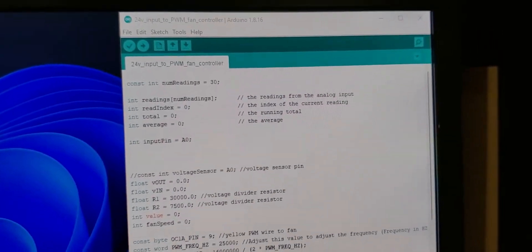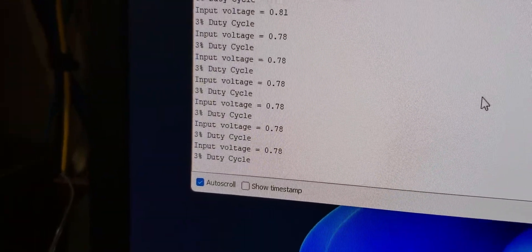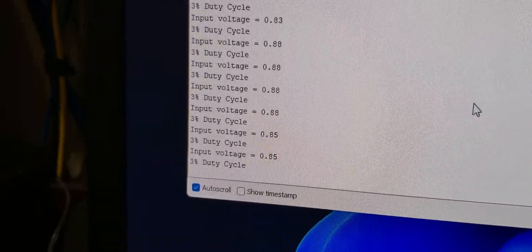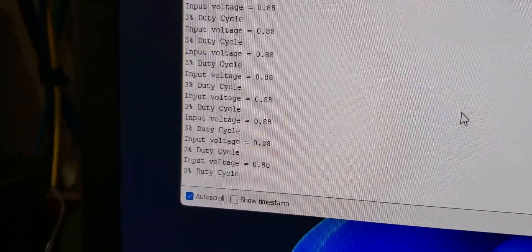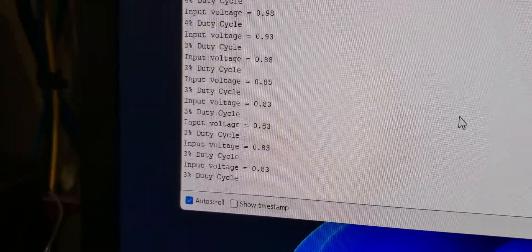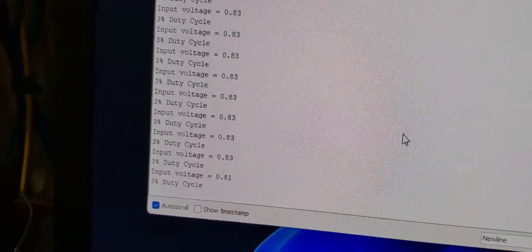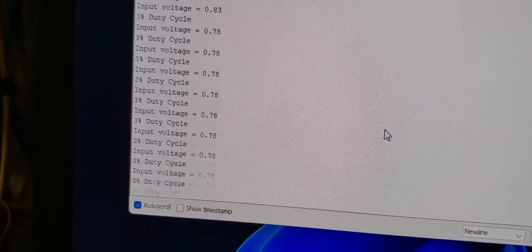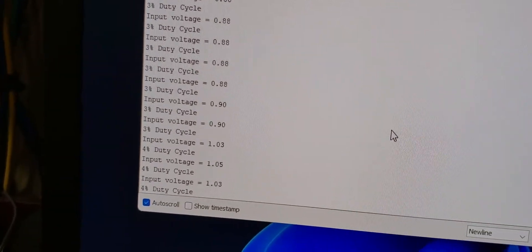So what's happening is I wrote an Arduino script and it's outputting — it's taking that voltage, scaling it 1 to 100, and then using that 1 to 100 to create a duty cycle. The problem is I had to use one of the registers in the Arduino in order to create a 25 kilohertz signal, because the Arduino only outputs at like 490 hertz when you use the analog output. That 3% duty cycle is generating an output signal back to my Arduino and then back to my fan.